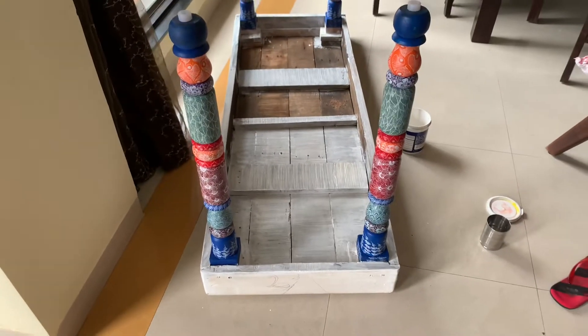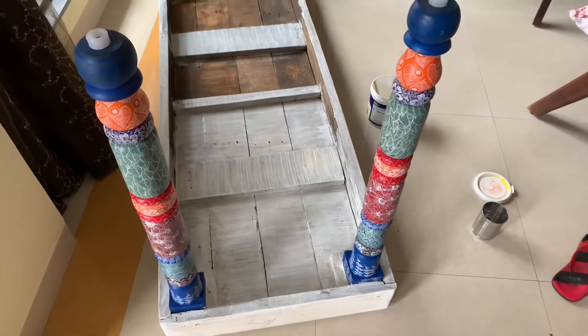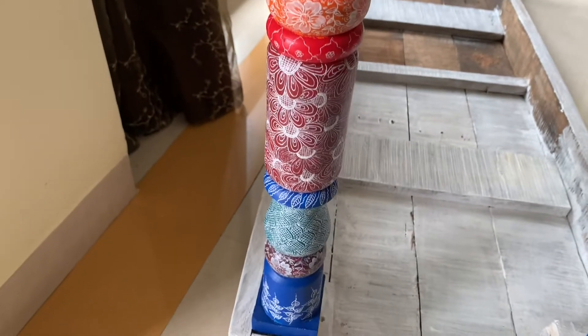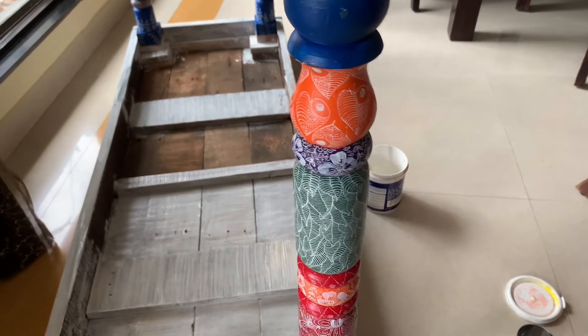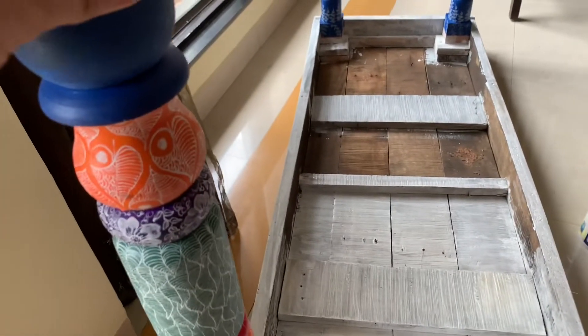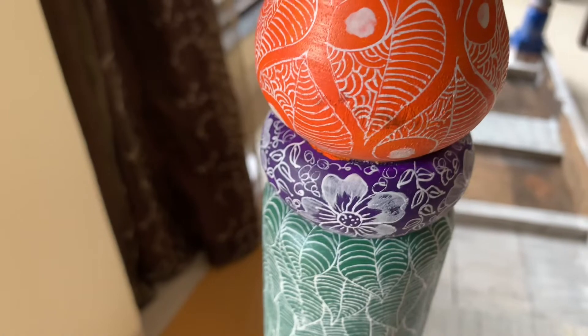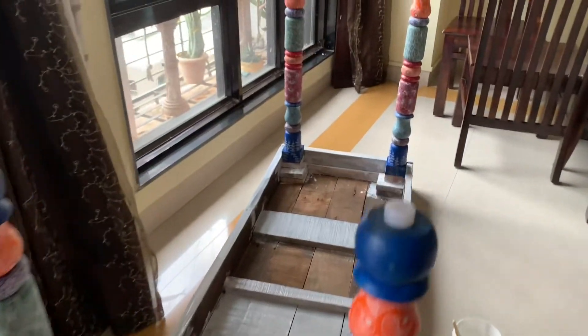I installed it with a carpenter's help. After that, it looks like this. I used it with the details. I recorded it. It's easy — it was made of mahogany and wood. It was moved to Kolkata.